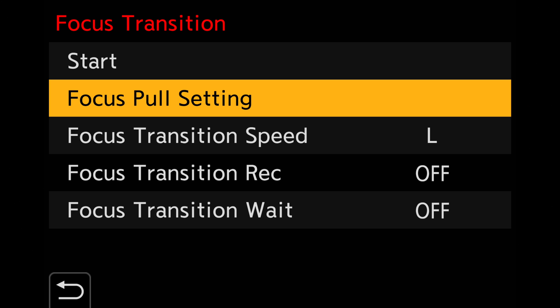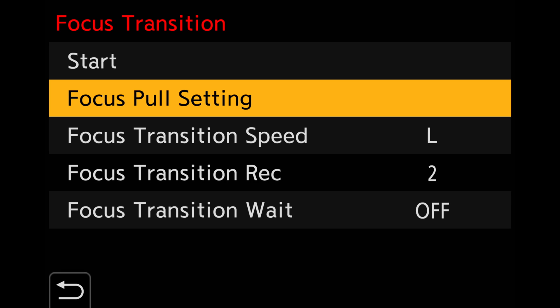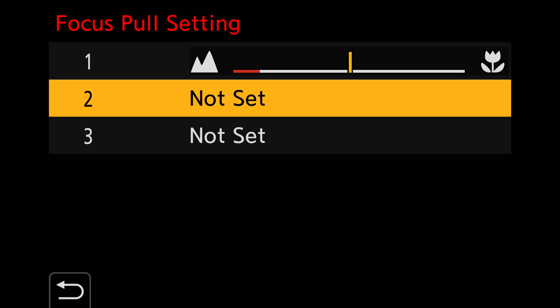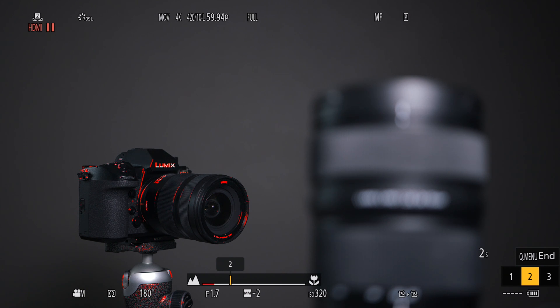There are different options you can program, such as transition speed. Before you start, you should establish your focus points in the pull settings. You can program up to three manual focus positions. Press start and you can toggle between them using the cursor and menu set button.